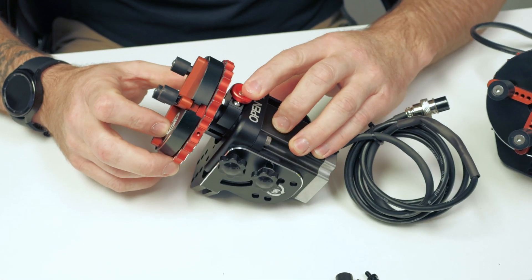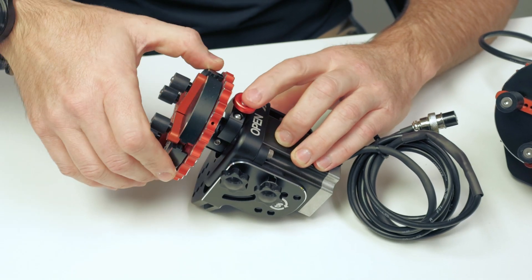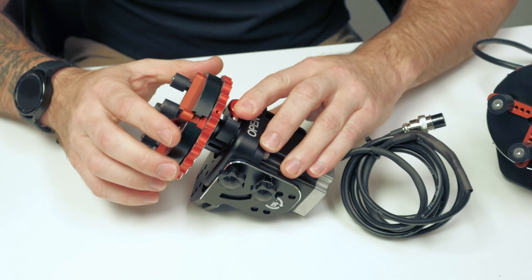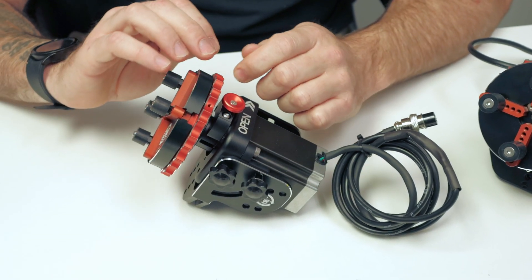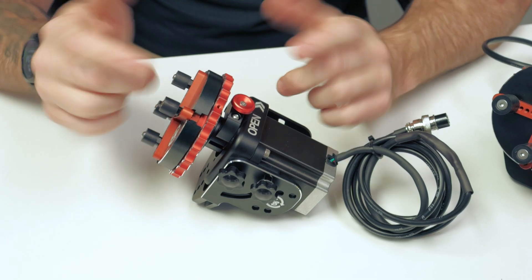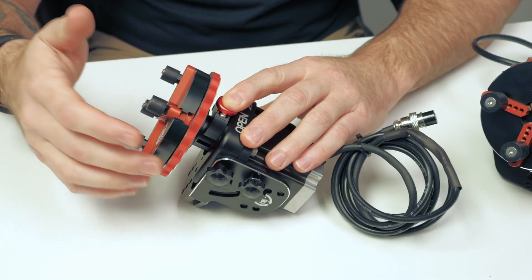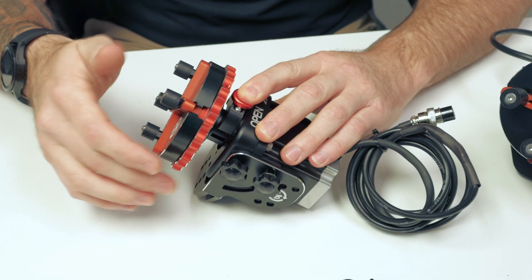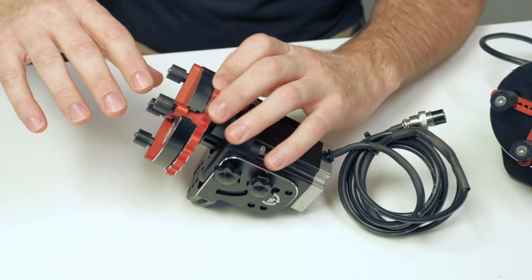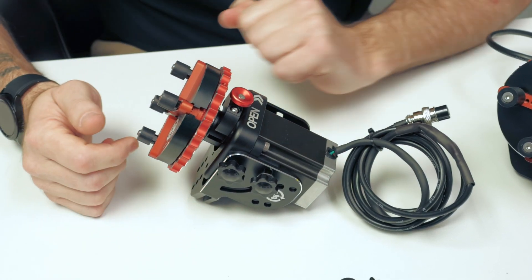The next thing we have is our push-button lock. What this does is — as you can see the head moves freely — push that down and it locks the head in place. That eliminates the need for those clumsy tightening bars that a lot of other rotaries have. So you don't need any tools or anything like that to keep track of when you're trying to tighten things down. Typically you can tighten it down just fine without the button, but if you need to put that extra little spin on it, that's what that's for.